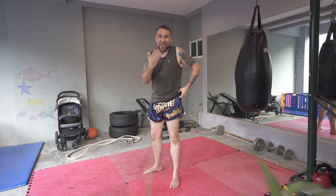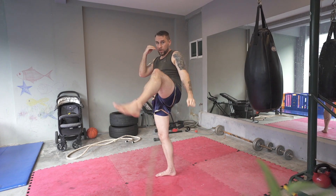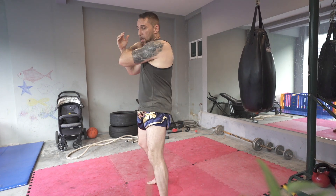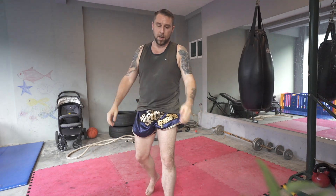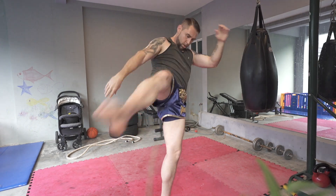So what I do is I train each side of me — I train the left side and I train the right side for Muay Thai. So for example, I'll throw a left jab, teep, push knee, elbow, block, switch kick. Then you go to the right side: punch, knee, elbow, block, kick.